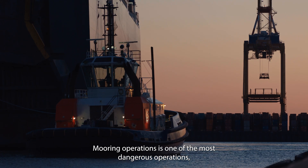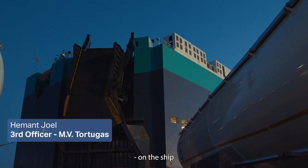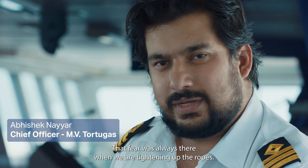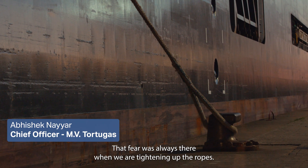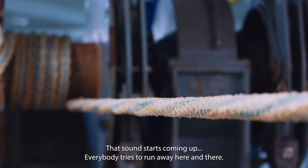If you ask me, mooring operations is one of the most dangerous operations on the ship. I have been going for stations since I was scared. That fear was always there. When we are tightening up the ropes, that sound starts coming up. Everybody tries to run away here and there.